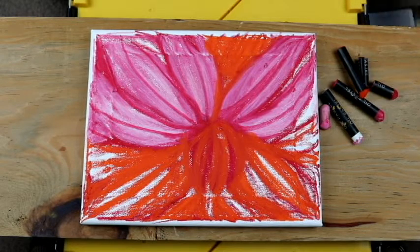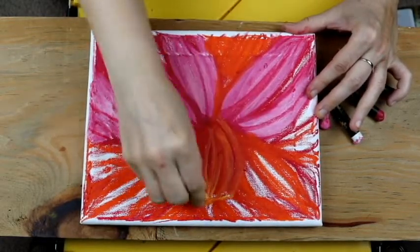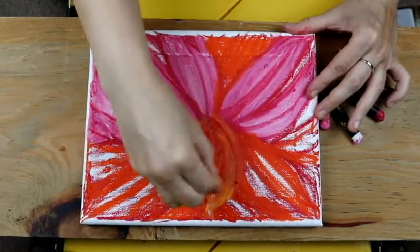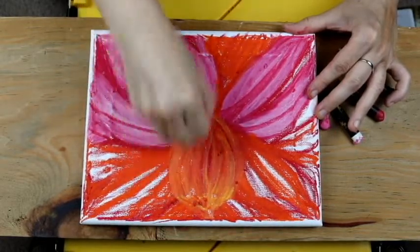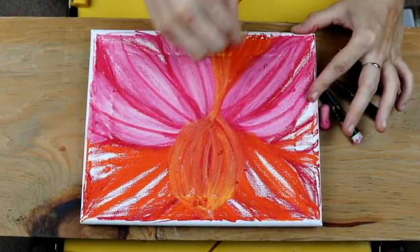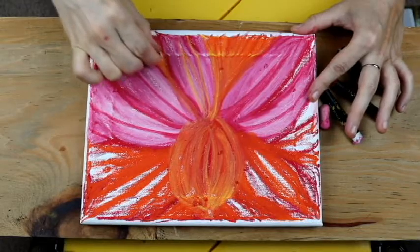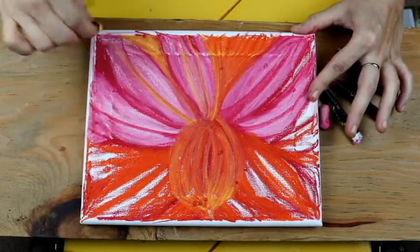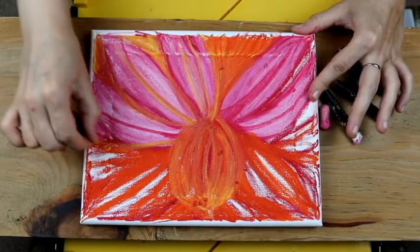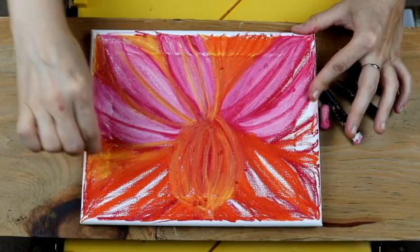Let's put some yellows now. Artwork is great when it mimics reality — that's your style, that's your choosing. But it's all about interpretation. It's how you see the world through your own lenses, through your own vision. The same lily, the same flower can be seen in hundreds of different ways, and that's perfectly fine and perfectly acceptable with the universe.